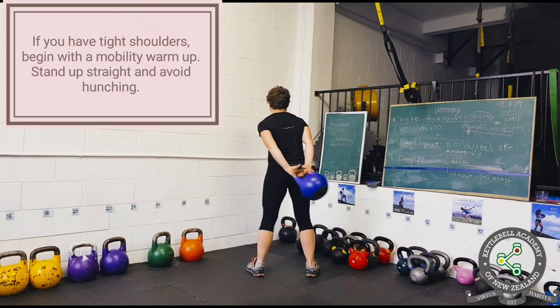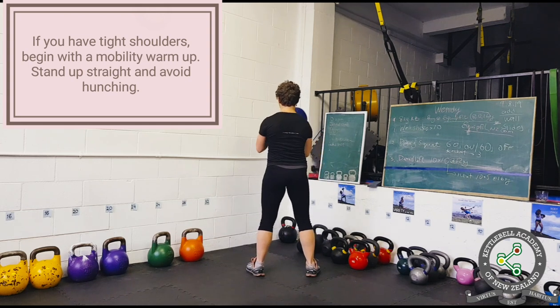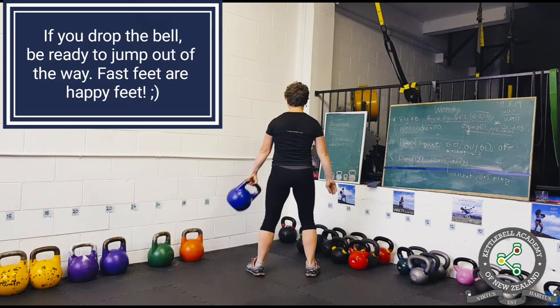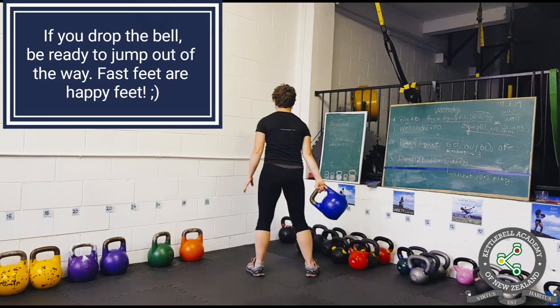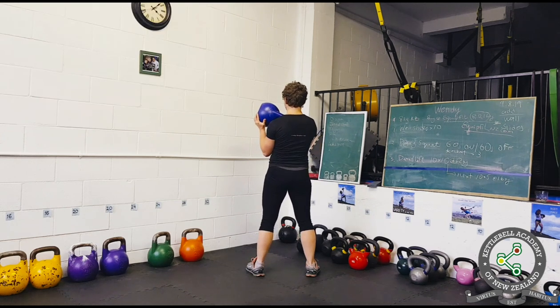If you have tight shoulders, begin with a mobility warm-up and remember to stand up straight and avoid hunching. Avoid distractions when practicing this movement or any movement with a kettlebell. And remember to jump out of the way if you drop the kettlebell.